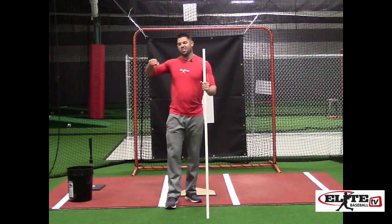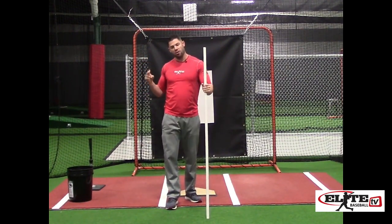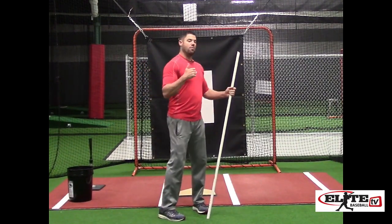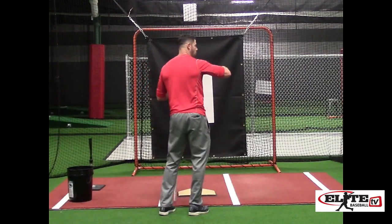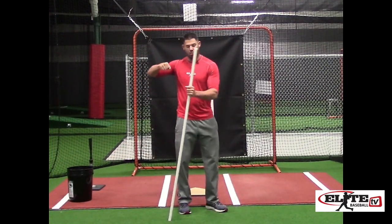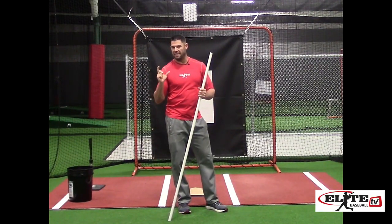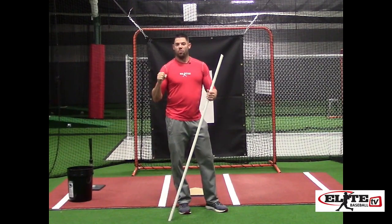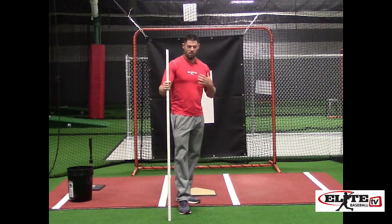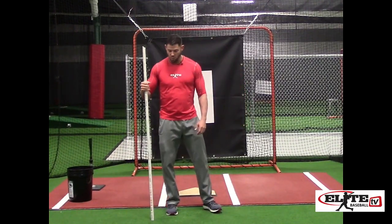Step four: we're going to start the slotting action of my rear elbow. When we turn tight, the elbow is going to be very tight to the rib cage. We're going to feel the muscles on the back side of the shoulder — specifically the infraspinatus on the back side of the shoulder blade. As I pull the elbow into the body, it's going to light up. It's a really small, dense muscle, and when you do this drill you really feel it activate. It gives kids more understanding of what the scap load really is and how it functions in the slotting action of the swing.